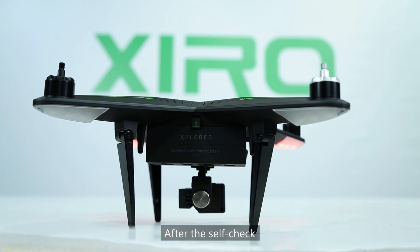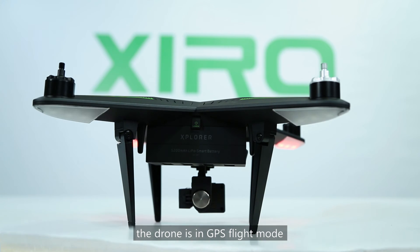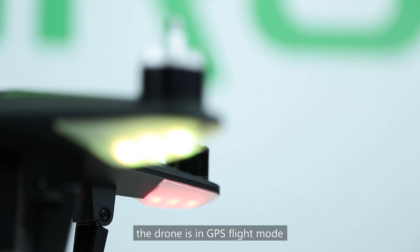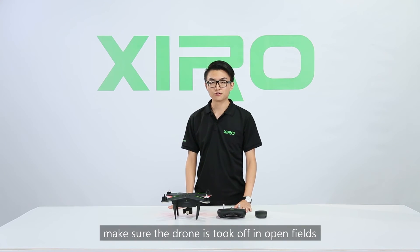After the self-check, if the red indicators blink yellow slowly, the drone is in attitude flight mode. If the red indicators blink green, the drone is in GPS flight mode. This video is filmed indoors, so red indicators blink yellow slowly due to the lack of GPS signal. If you are a first-time user, make sure the drone takes off in an open field with GPS flight mode on, and avoid buildings.